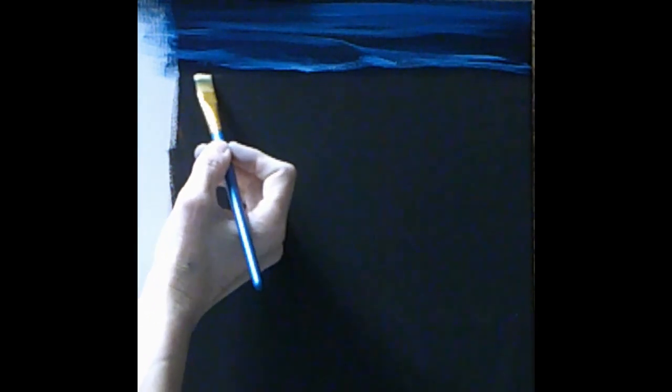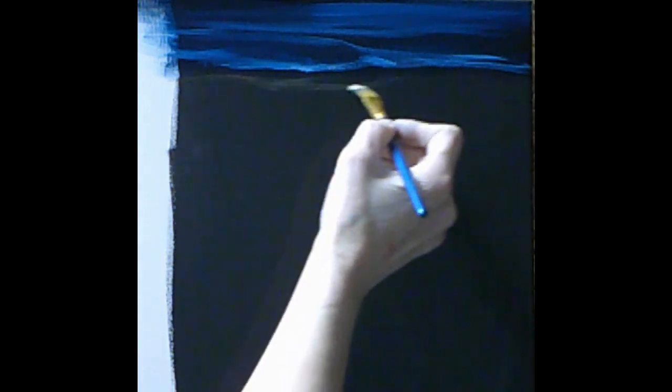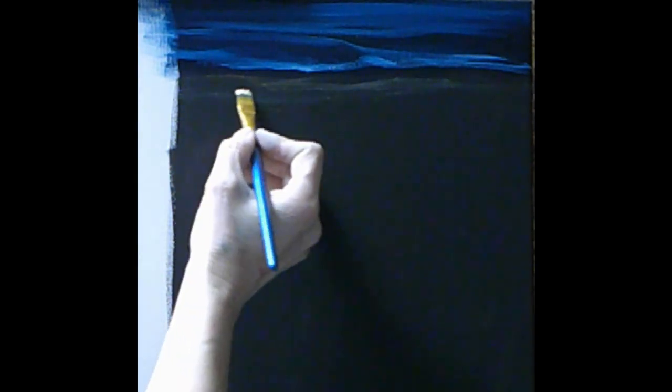The great thing about painting on black canvas is that the black sort of does the work for you. I'm going to use that black to my advantage. I'll take some of this apricot peachy color, use a little bit of that oil since I don't have wetness on my canvas, and then grab a little bit of burnt umber. I put the burnt umber on one side of the brush but not the other.